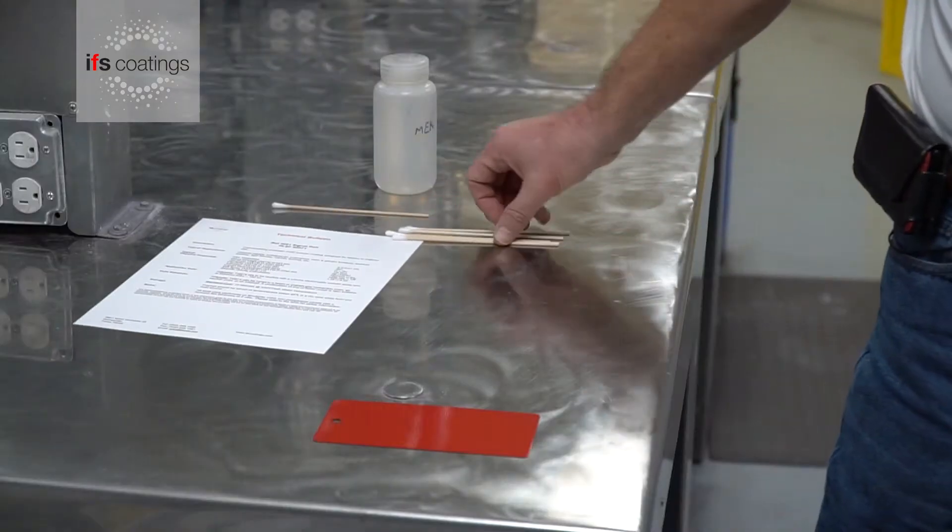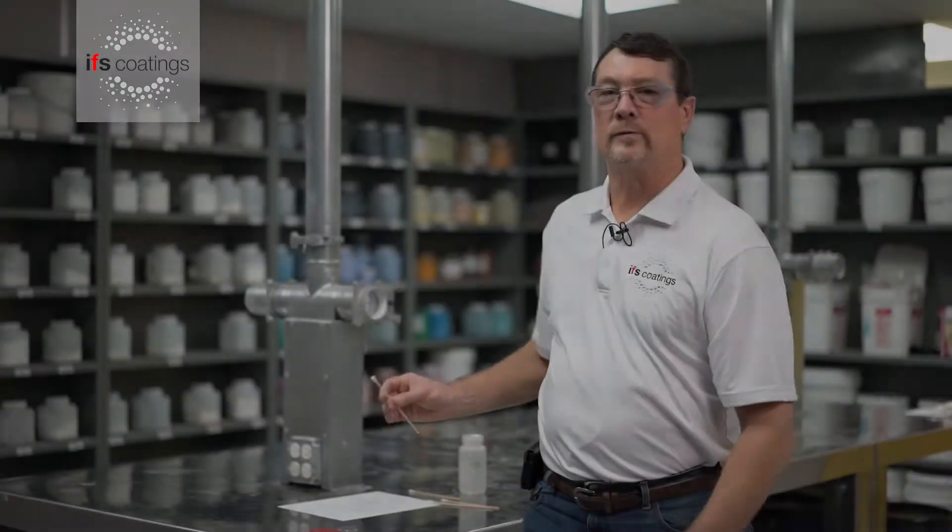The products that we'll be using with the solvent is a Q-tip. We will soak the Q-tip with the MEK and do 25 double rubs.